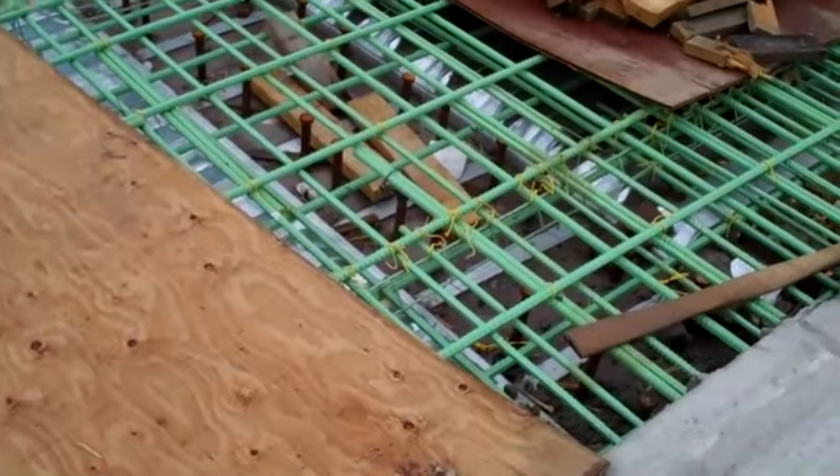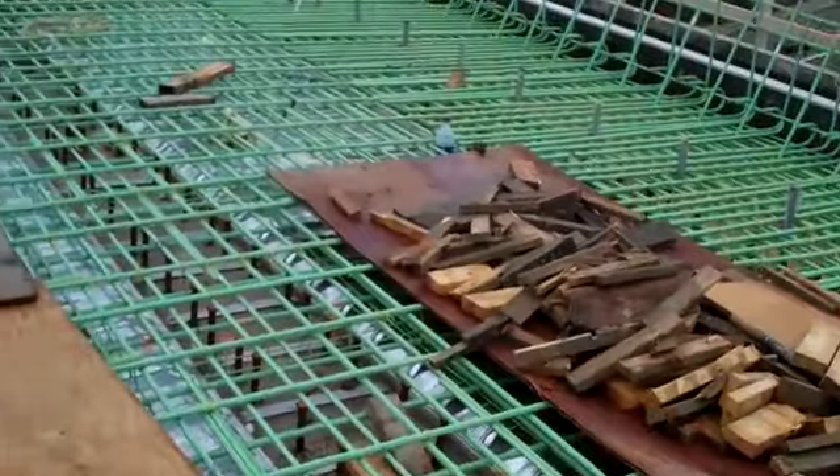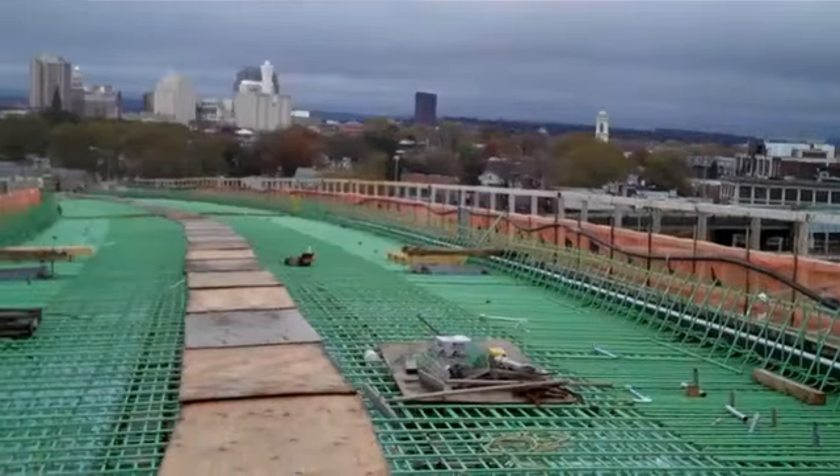Here you see some reinforcing steel. It's epoxy coated, designed to withstand the loads the traffic is going to impose on it once we have concrete placed. And you can see there's quite a bit of it here.